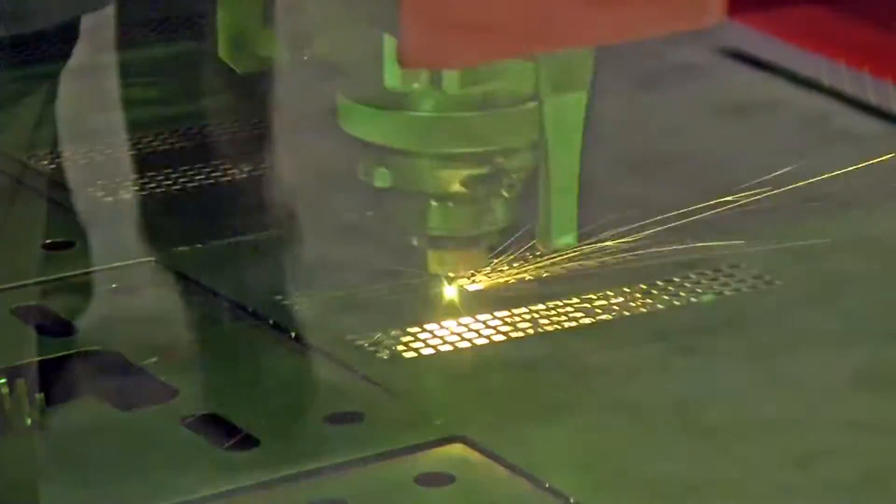Engineering.com had a chance to chat with David Clues, laser field application manager for MC Machinery, who described the new unit. I'm Jim Anderton, director of content at engineering.com. I'm with David Clues — he's field application and training manager for laser with MC Machinery Systems.